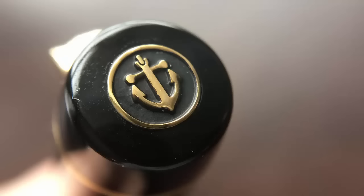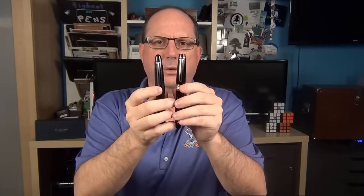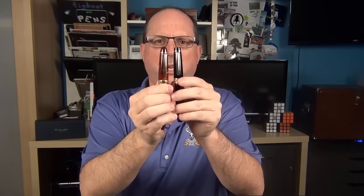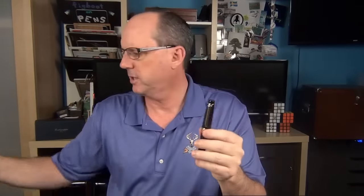Starting at the finial, which I really like — it has the Sailor anchor logo on top. Then there is a gold band; the band isn't completely flat, there's a raised portion in the middle which gives it a bit of texture. The clip is the exact same clip that's on the King of Pen ebonite model — other than this is gold plated and that is rhodium plated. It's also the very same clip used on the Classic Pens LB5. It's the same design as on the standard Pro Gear, just a little bit larger to match the size of this pen.